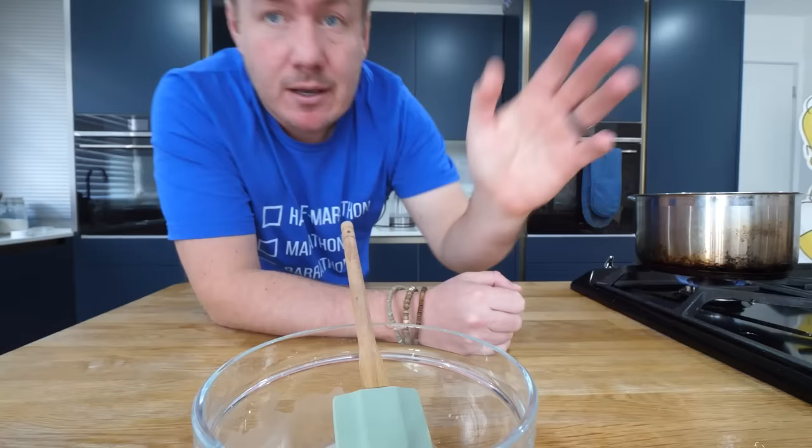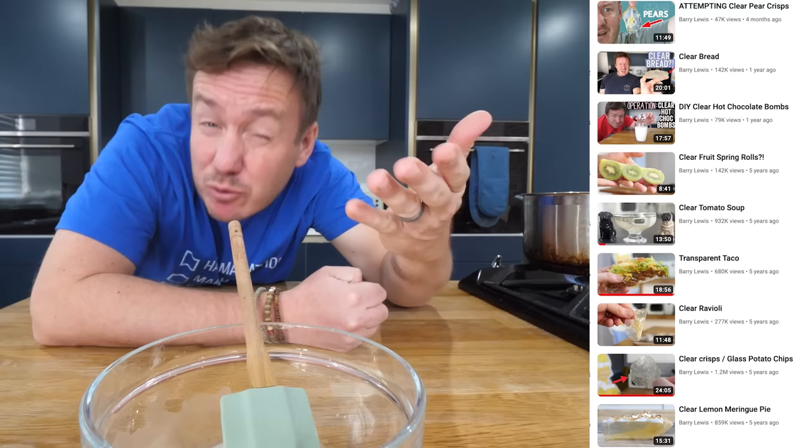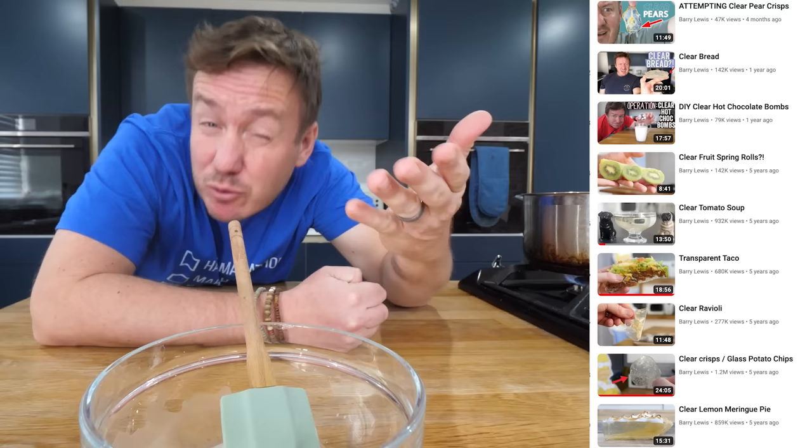I wanna try and just get that texture, that consistency right, because then I wanna flavour it with the salt and the sugar. So whilst I'm just bringing that up to heat again, remember this is part of a clear recipe playlist I've done over the years. If you fancy checking them out, there's some pretty fun ones. And of course, if you're not subscribed to the channel already, please consider doing so for regular videos each week.